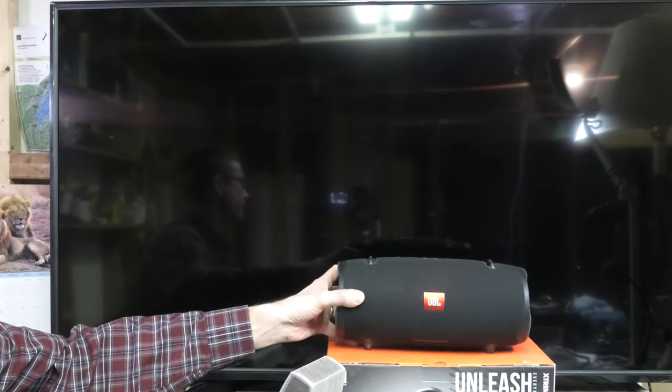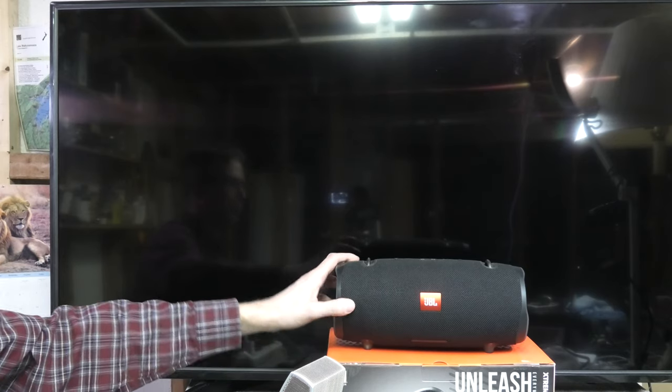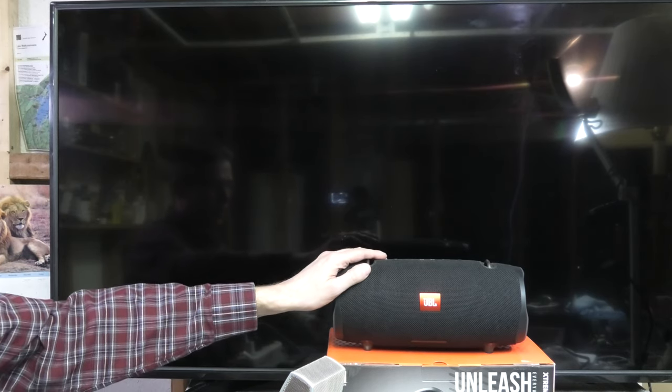Today we want to try to connect this wireless Bluetooth speaker, this JBL Xtreme 2, to a smart TV.